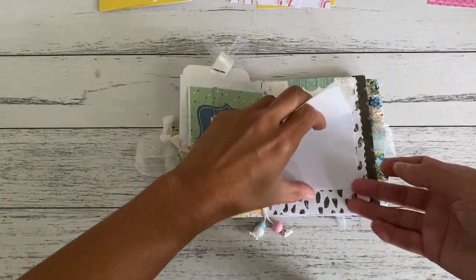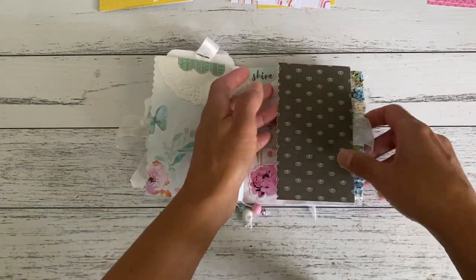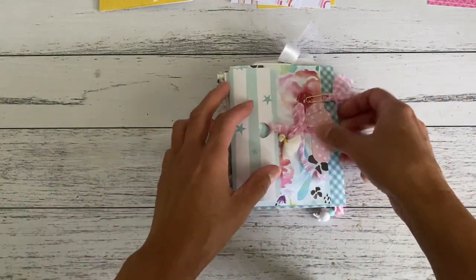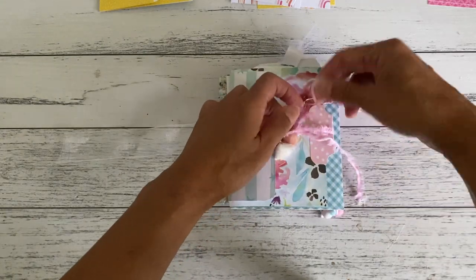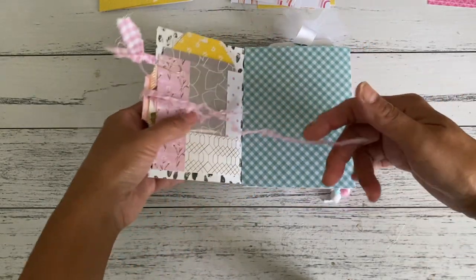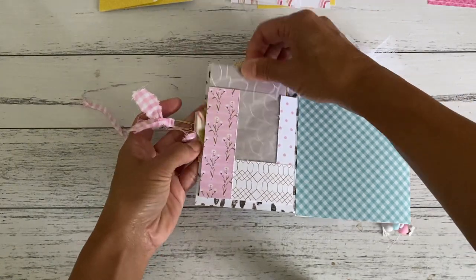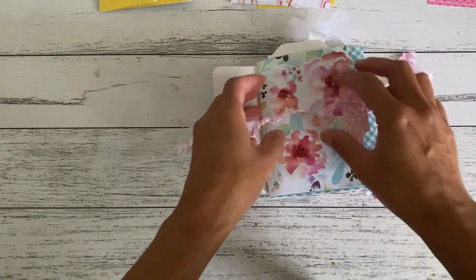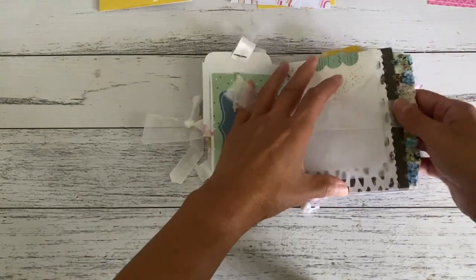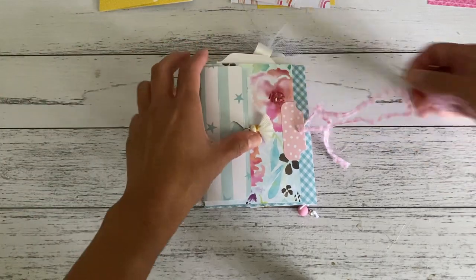Over here are more papers where I could write, and this flips over for more journaling. This flips open and there's a tuck spot here that closes up. Then on the back here is another section where I could also do some more journaling — this opens up. I've got some more places here to add goodies, with a pocket in here and a pocket on the back. Over here I've got somewhere to write as well, and it closes up that way. There are a lot of tuck spots and lots of places for me to write.